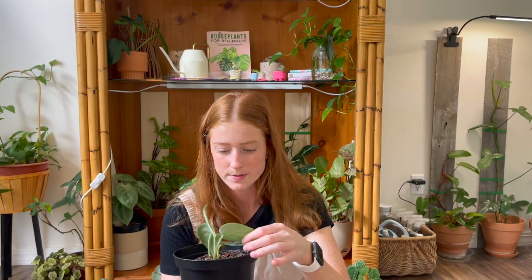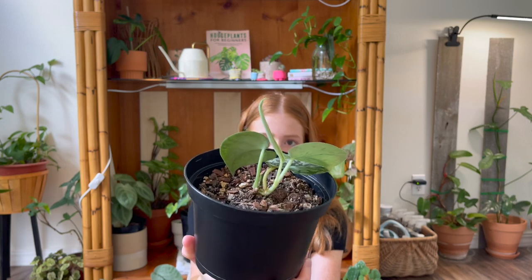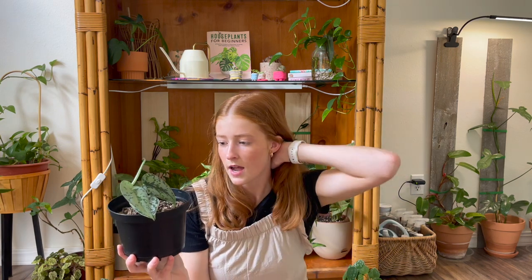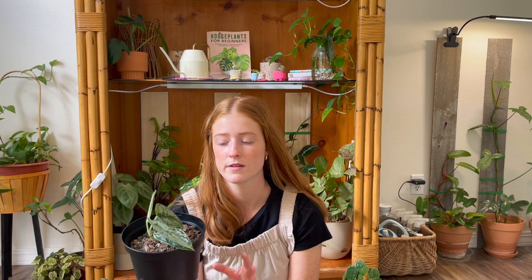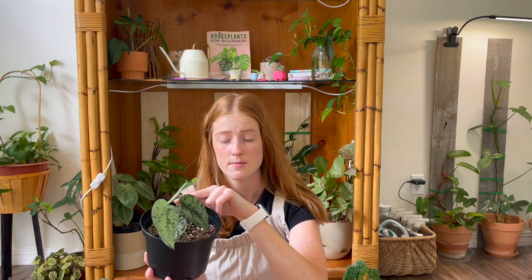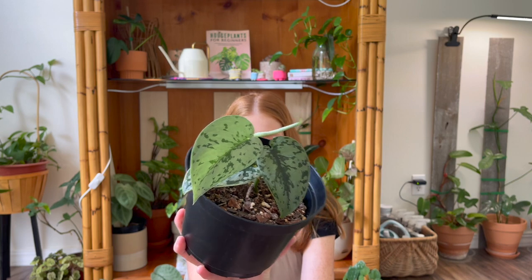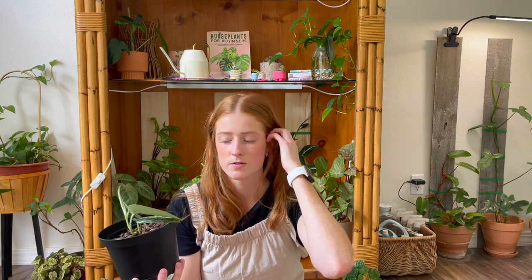The next one is my Scindapsus Silver Lady — I just chopped it up so it's small, but the new leaf is so pretty. This one put out a runner for me, so I chopped it up and propagated the nodes and ended up getting like five different plants out of it. I've found that if you cut the runner off, the plant will put out new leaves and stop putting out runners. So if your Scindapsus has a runner, try cutting it off at the base and see if it will grow back a leaf. This one is becoming more available on Facebook buy-sell-trade groups.